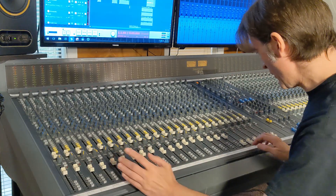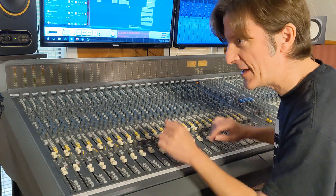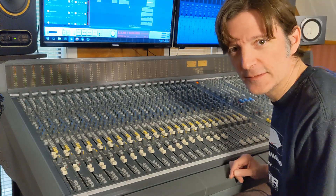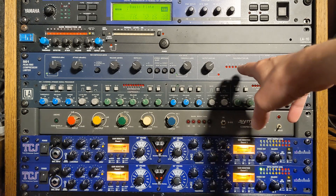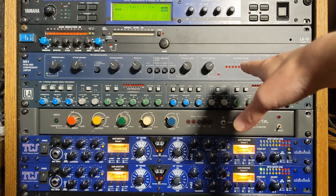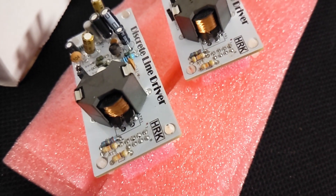Some of these other faders were up for no reason because I'm putting things together and listening, getting ready to make a video. Sometimes I don't remember what I've sent where. So we have the kick drum on one side of the bottom ART-TCS Twin Compressor System, and the snare running through the Symmetrix 501 compressor — which of course also has the HRK discrete line driver color module in front of it.